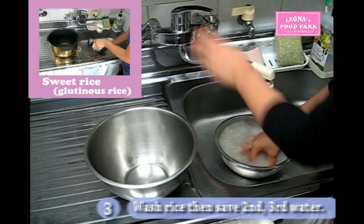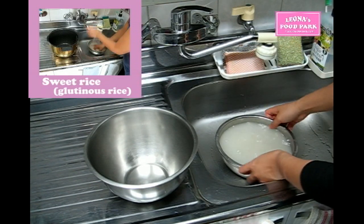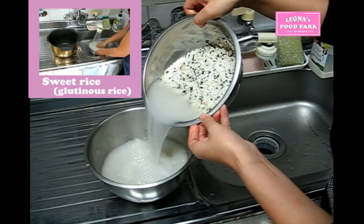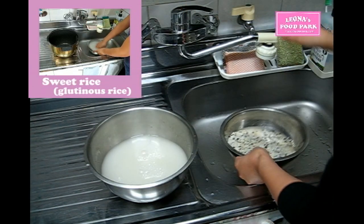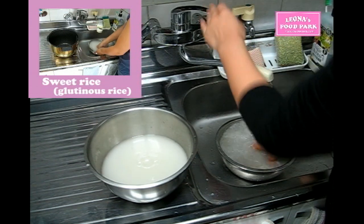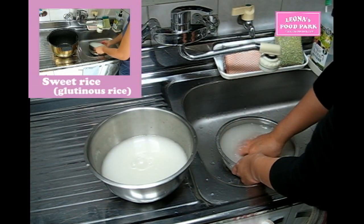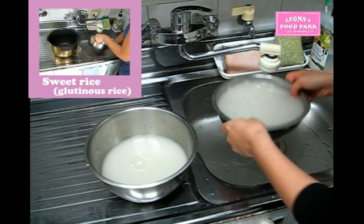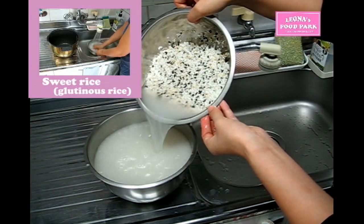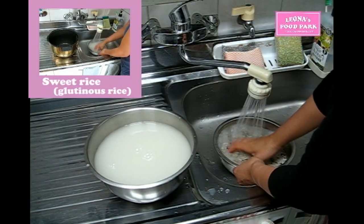Stir the rice with your fingers and save the second and third water. We do have pre-washed rice in South Korea, but most rice is not. It's common that people wash it several times before they cook it. We often use this water when we make 국, which is a broth-type soup, or 찌개, which is stew. Basically it'll help the soup to be combined well and at the same time give more flavor and body to your soup.